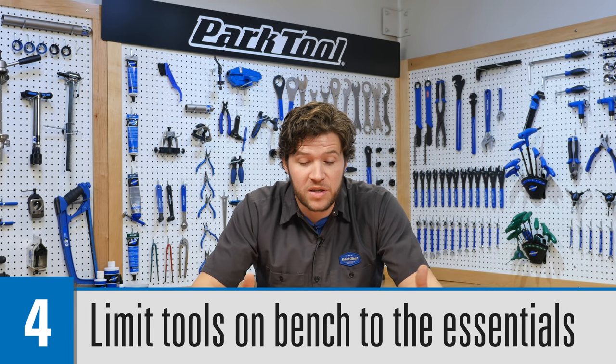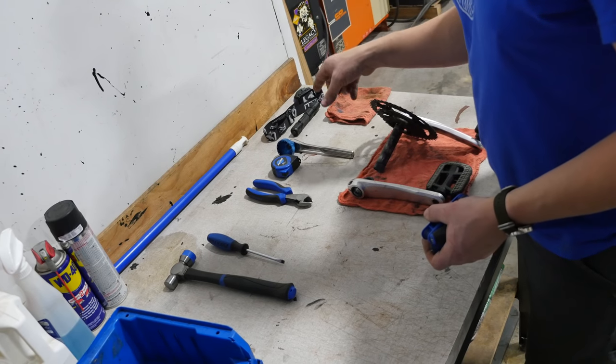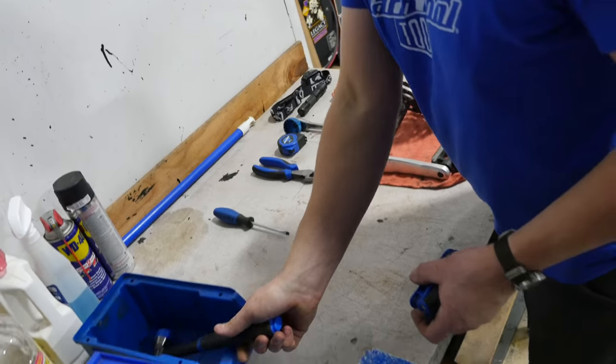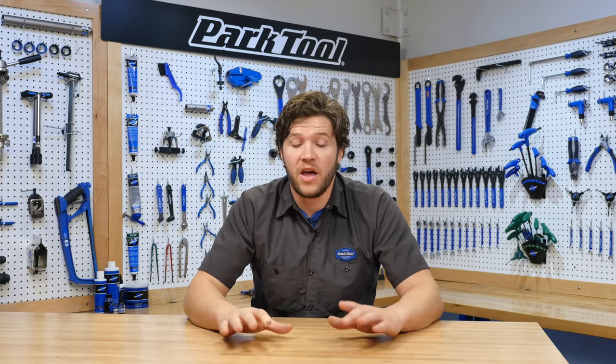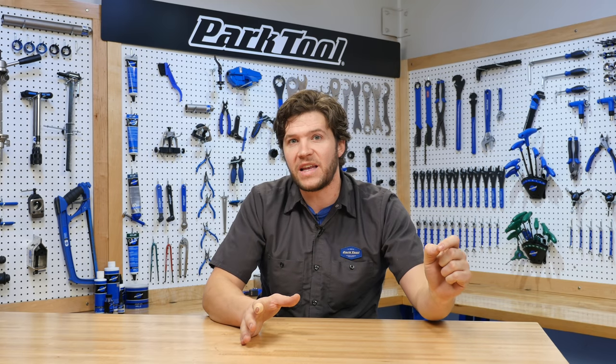Another tip for your workspace on your bench: don't clutter it up with too many tools. Some shops say a maximum of six tools in your workspace at one time — otherwise, put them back. It forces you to be cognizant and make sure your workspace is free, open, and easy to use. Putting them away really hammers it into your brain where you're going to be finding these tools.